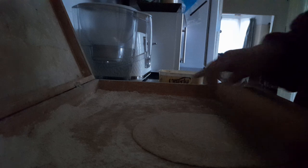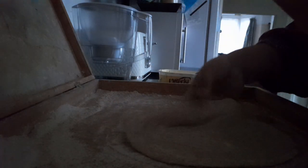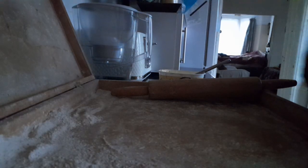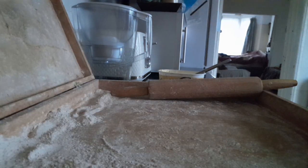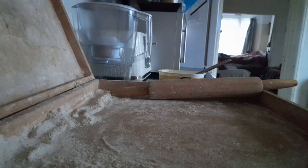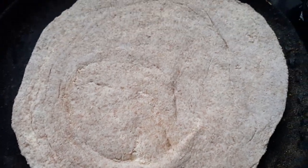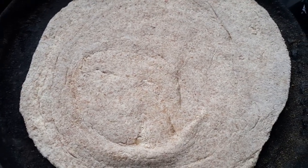Some people eat this paratha early in the morning with tea. I'm not going to roll it very big — I'm going to roll medium size. I put a little atta so it doesn't stick to my hand. Now I'm going to place it on the hot plate. You can see the paratha is sizzling on the tawa.